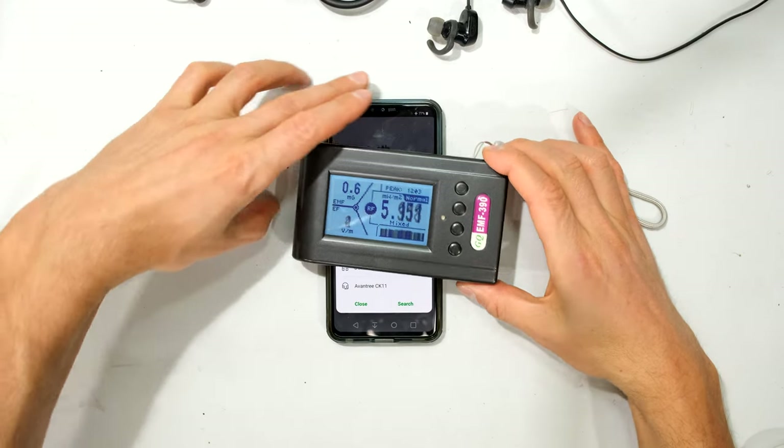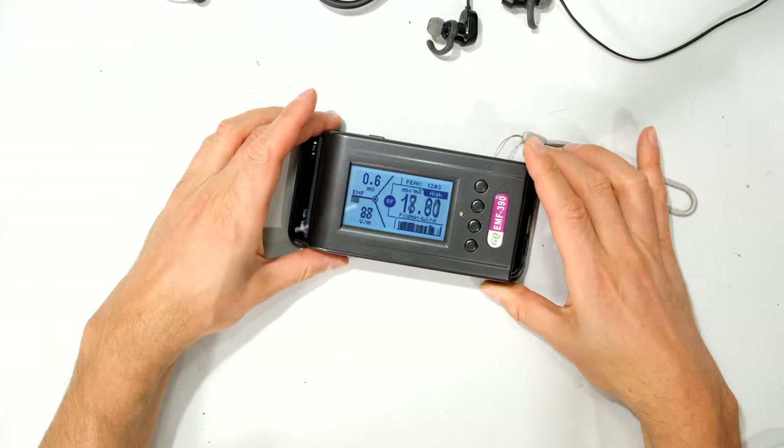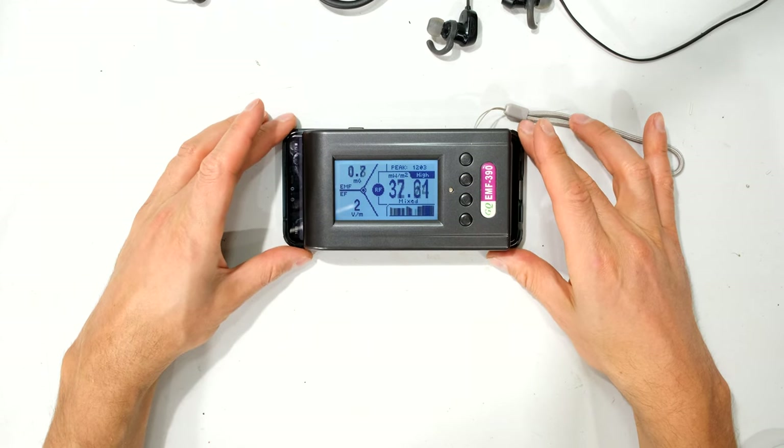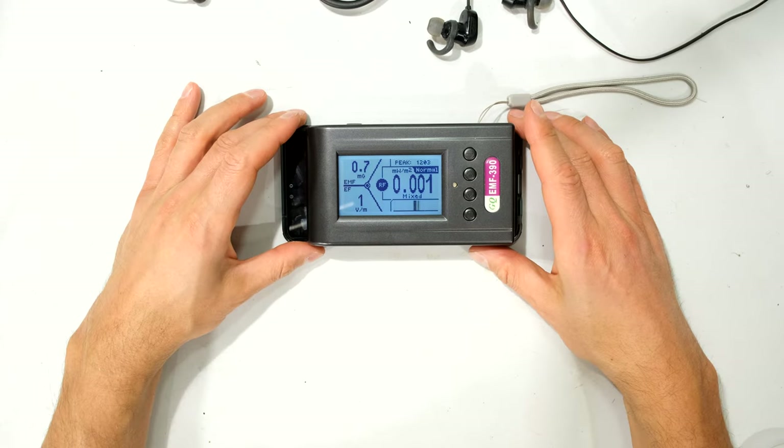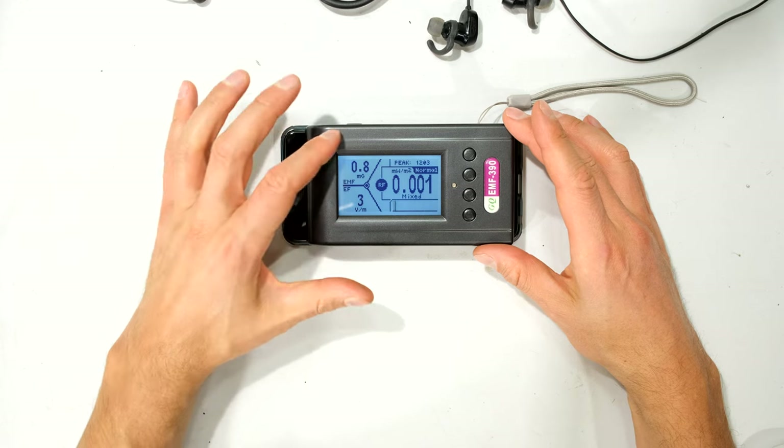I want to show you that this meter is very sensitive, because if I change the orientation of the meter you can see how the power density changes.